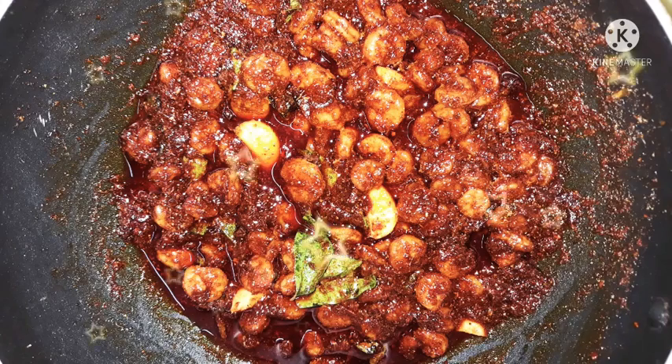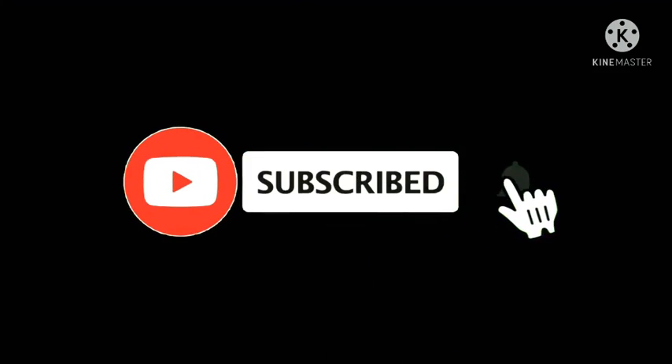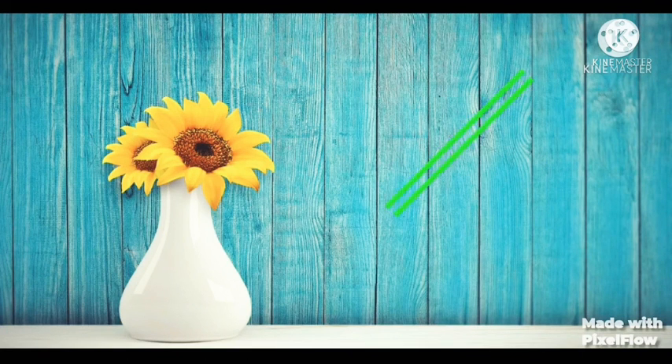If you liked this recipe, please like, share and comment. Don't forget to subscribe to our channel. This is ISS Vlogs by Satya Mahamidi.